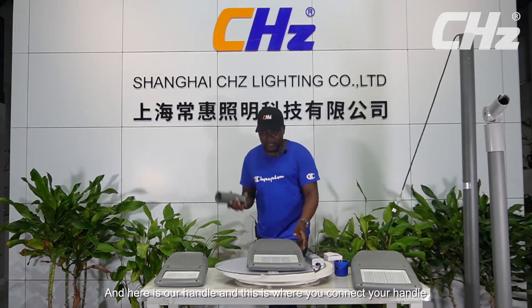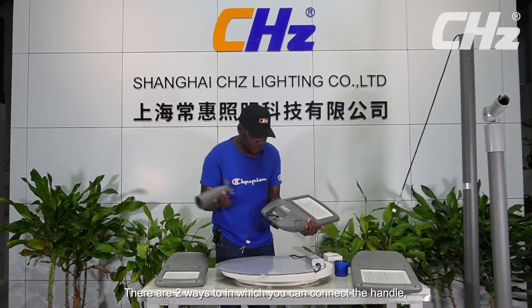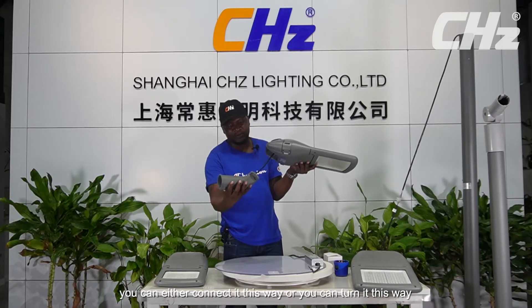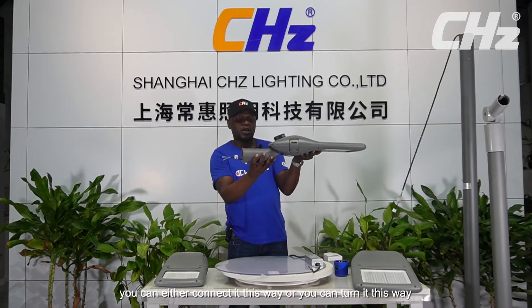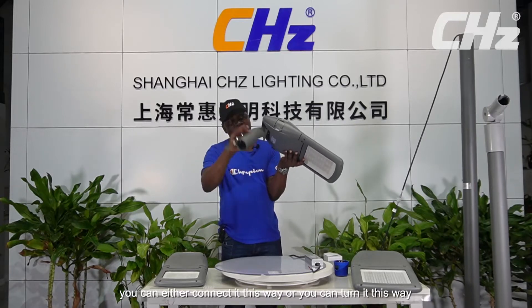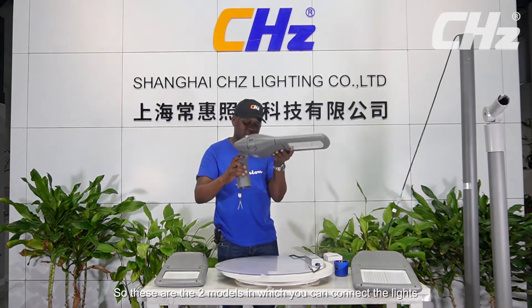And here is our handle. This is where you connect the handle. There are two ways in which you can connect the handle — you can either connect it this way, or you can turn it this way. So these are the two modes in which you can connect the lights.